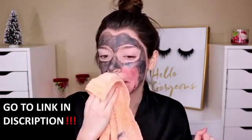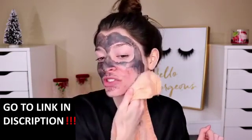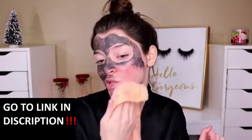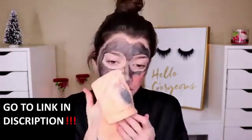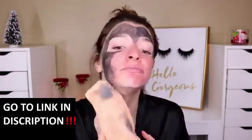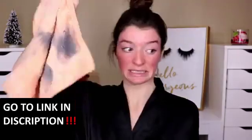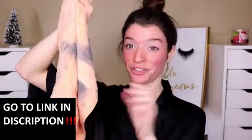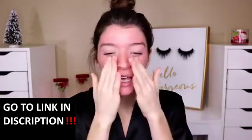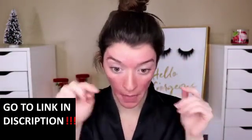Usually I don't take a washcloth to take off masks like this — usually I just go in the bathroom and use the sink and splash water on my face. But for the sake of this video, we'll just do this. Gross — that's why I don't do that, because I feel like it just looks nasty. Feeling my skin right now it's a little wet just from the towel.